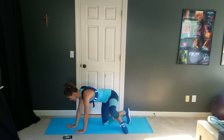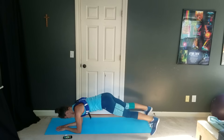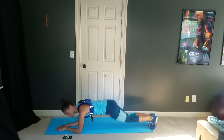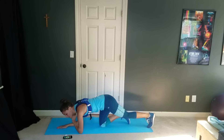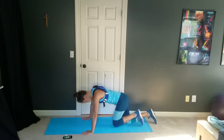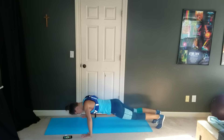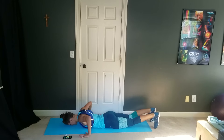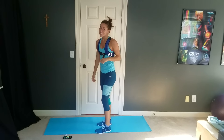Then we're going to flip back around for plank jacks. Getting in a forearm plank again, and we are going to go in and out with your feet just like this. Plank jacks — nice, pretty plank. Feet hop together and apart. And then the last thing we're going to do is a press-up pop.